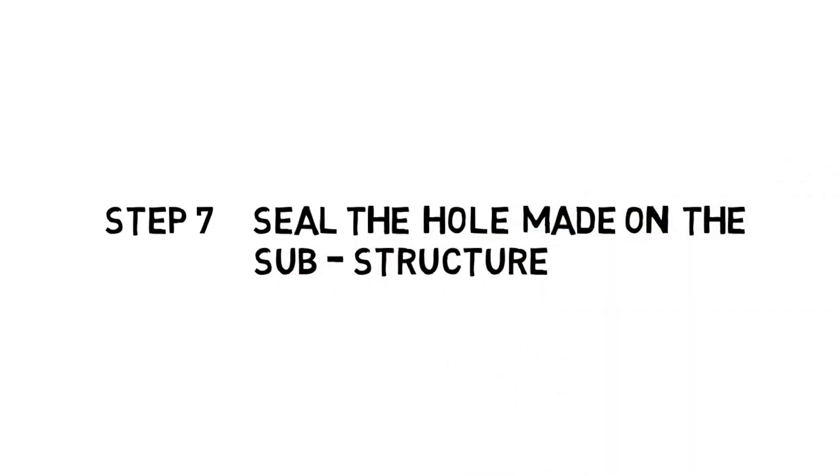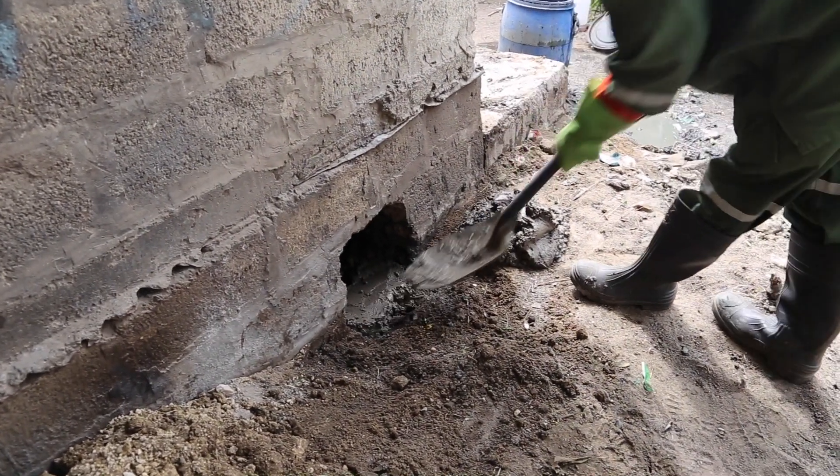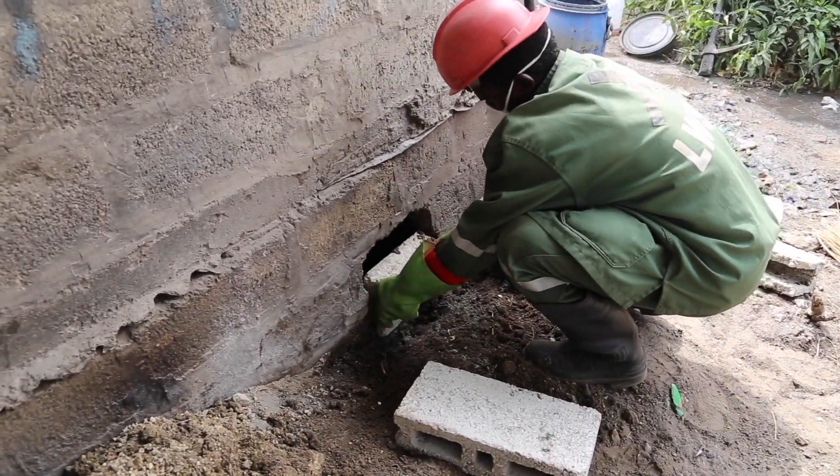Step 7: Seal the hole made on the substructure. It is important to seal the hole used as an access point to avoid the spread of contaminants. This is done with brick and cement.